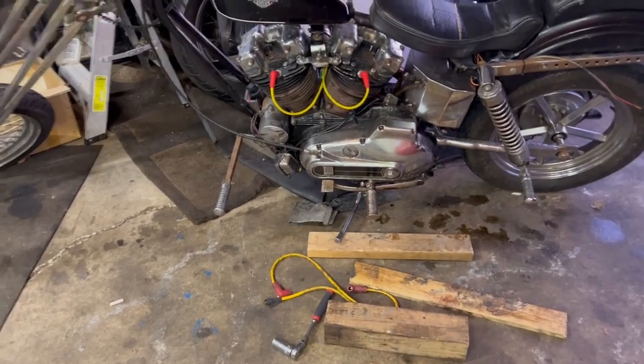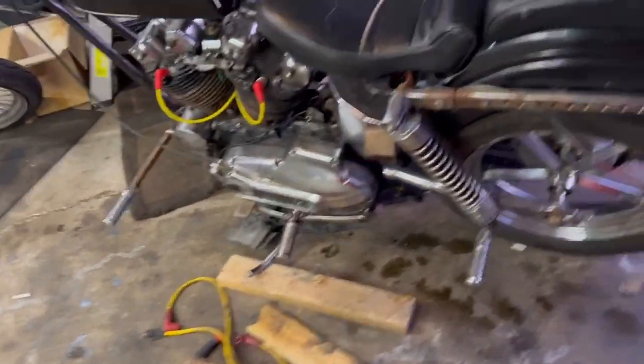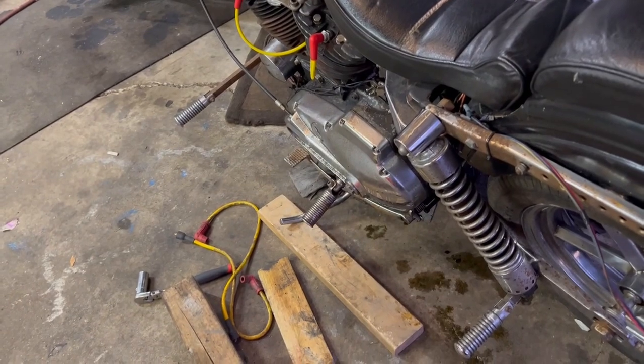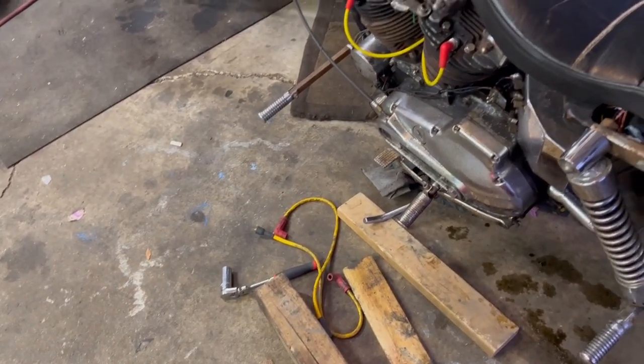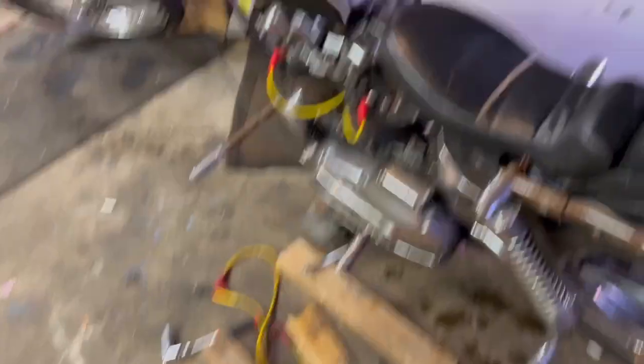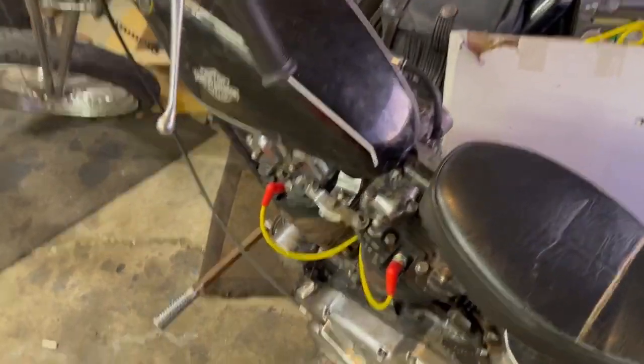I think part of the issue is I overbent the kickstand, because on a 2x4 this fires up way better. Got the old plug wires laying there — old plugs are down there, new plug wires are on there. Not the best; I like these old ones better. We'll see.